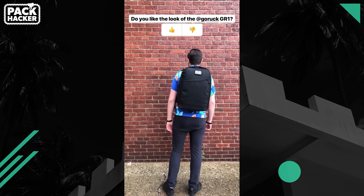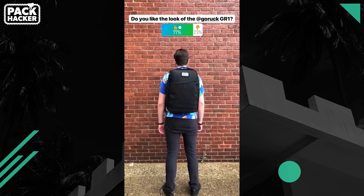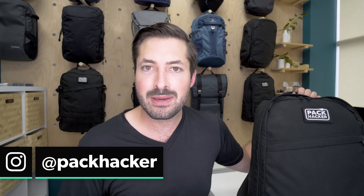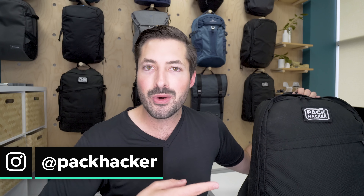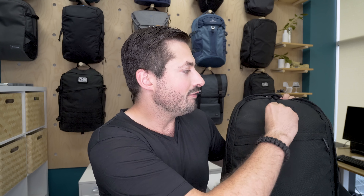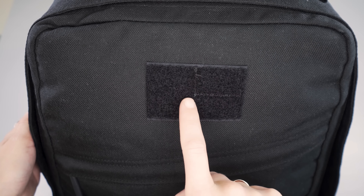Aesthetics are always in the eye of the beholder, which is why we poll our Instagram audience to see what they think of each pack's visuals — head over to @packhacker on Instagram to participate. You won't find any external branding on this pack; however, there is a three-by-two velcro area you can use to attach a patch of your choosing — we've got the Pack Hacker one going on. When no patch is present, there is a small rectangular cutout representing the American flag.